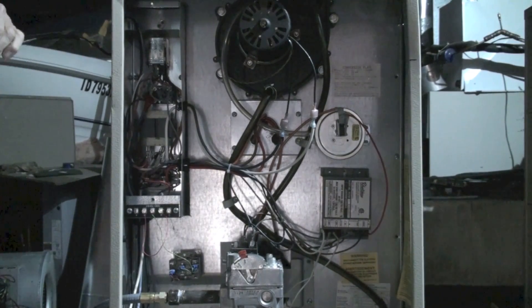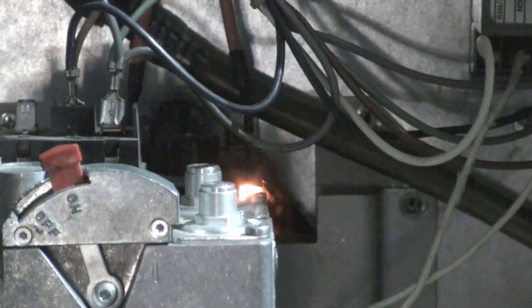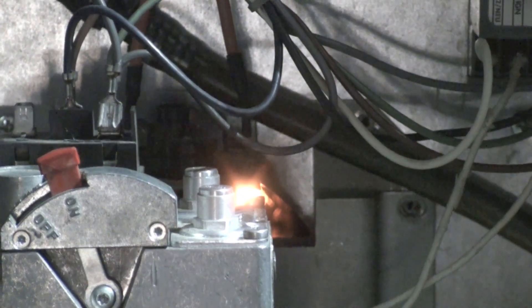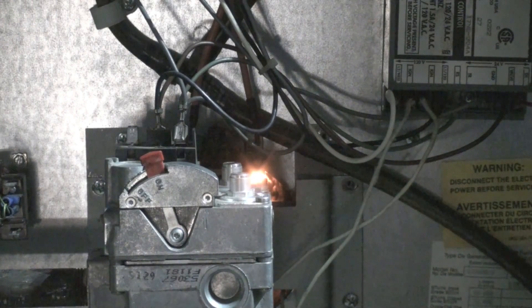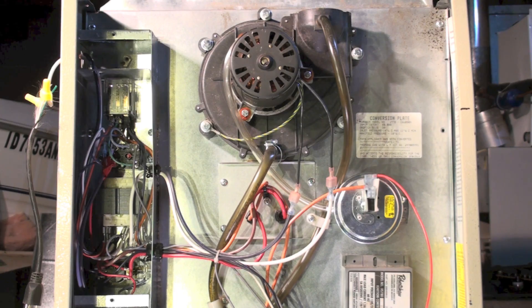I've cut the lighting down so you can see the glow of the igniter. Call for heat — inducer just came on. There you can see the glow, and we're going to get a trial for ignition here in a minute. You can see the burner came on, the hot surface igniter came off, and the fan switch is going to turn on the fan when the heat exchanger warms up.